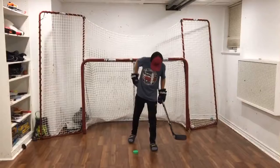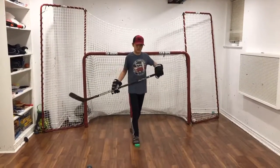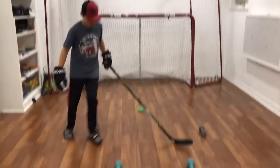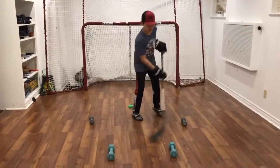The first exercise is the infinity. You're gonna do an infinity with your foot and you're gonna do an infinity with your stick.